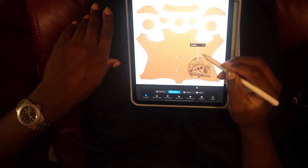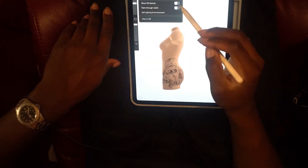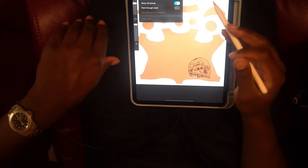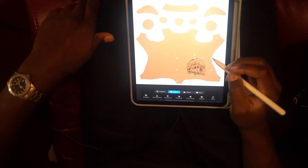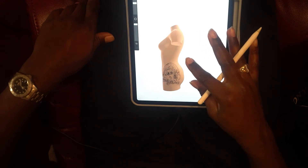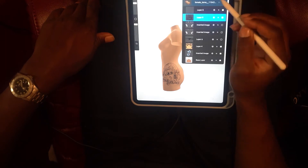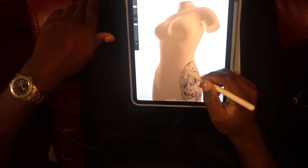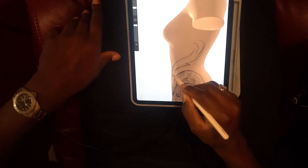Everything stays sharp, nothing gets blurry. I'll move it around a couple of times until I get it exactly where I want it. You can see how it still curved the hip without losing any edges. Now I decided to draw right on the 3D model to get it to flow better with the body part — that's the best way to get it to flow.